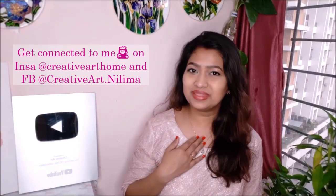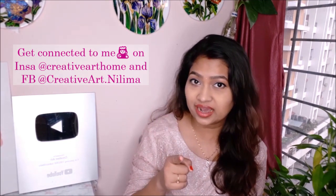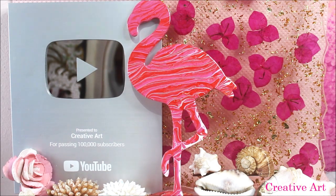Hey everyone, I am Nilima with Creative Art, bringing you the best art tutorials on YouTube. If you're an art lover, do consider subscribing to this channel and don't miss any updates by clicking the bell icon. In today's tutorial, we are going to do fluid painting on an MDF cutout piece to make a beautiful and colorful flamingo. This art piece is for decorative purpose and can be made in so many different colors.